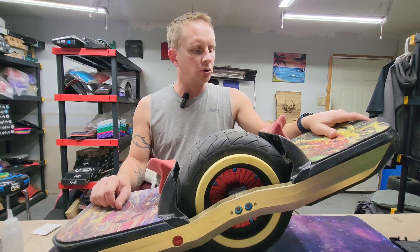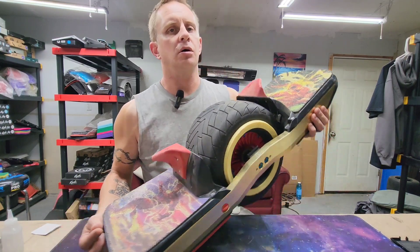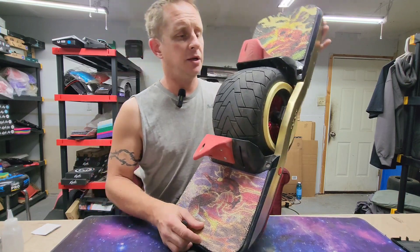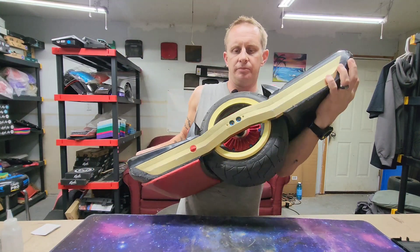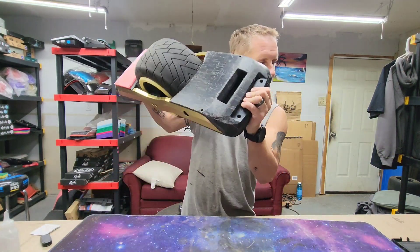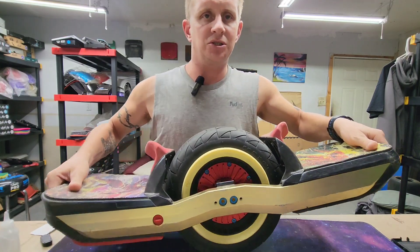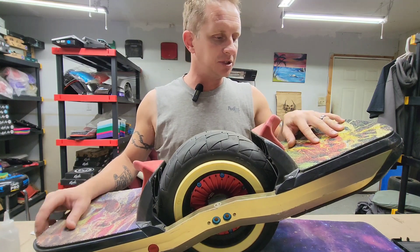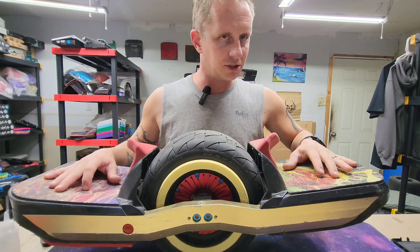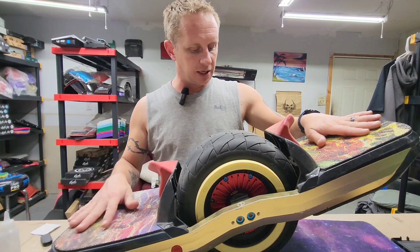What's up guys, Rob here at Float World. Today we have a special one - we get to work on my best friend's Onewheel board. The reason we get to work on it is there's something in the controller that is loose. When he was riding, the screw would glitch or hit something and he nosedived. He was luckily able to ride it out.